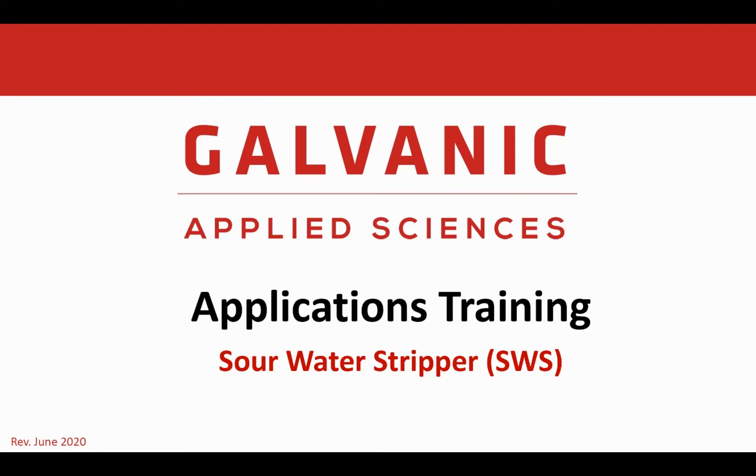Today we have an applications training on the sour water stripper unit. We will discuss the operational challenges and recommended instrumentation solutions.